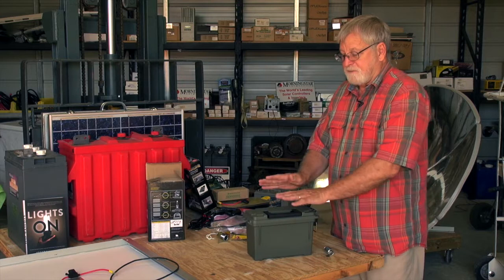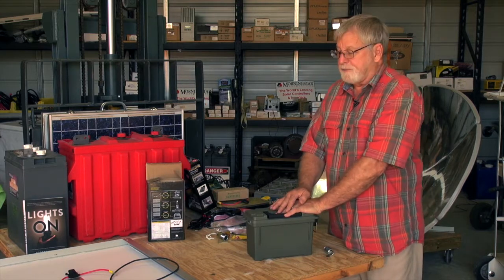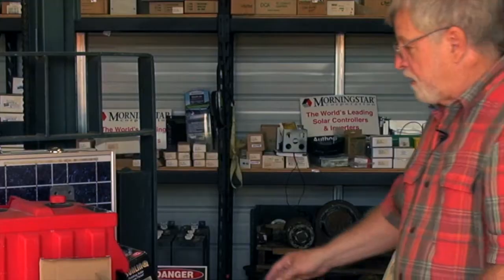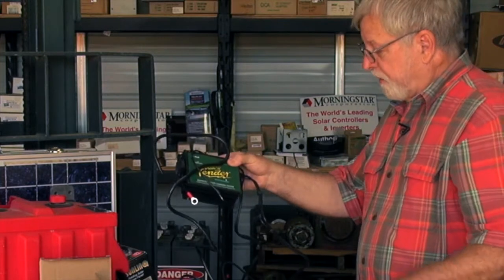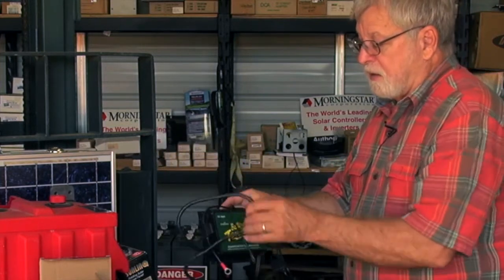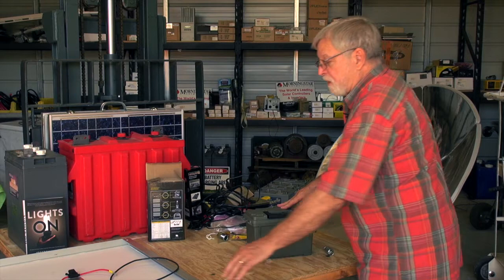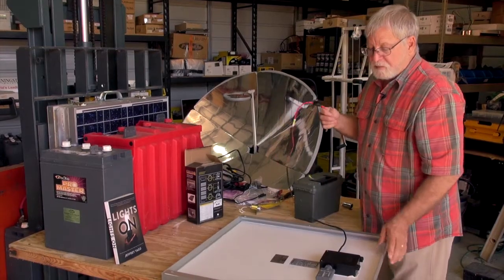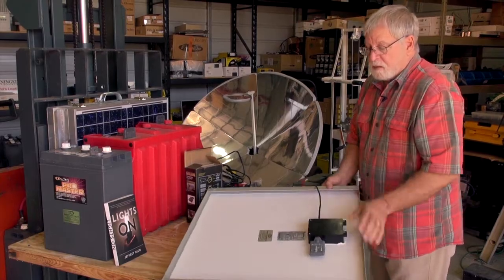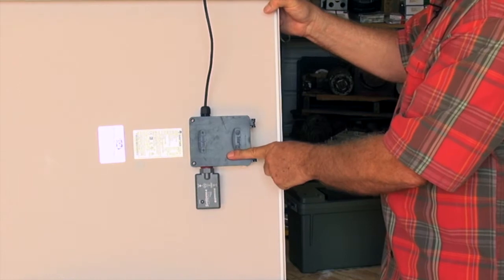Once you have this built, you need a way to charge the battery. In other projects I've shown how to use an AC trickle charger — just plug it into the wall, connect it to your battery, and it will keep the battery charged until you need it. But we can also use a solar module; this is a 55 watt solar module, and in previous videos I've shown how to install a solar charge controller into the back of the module.